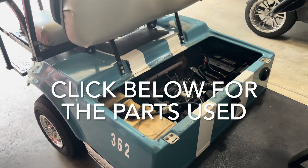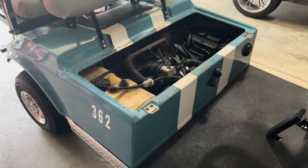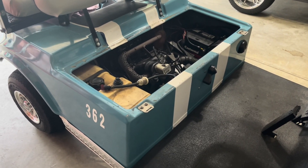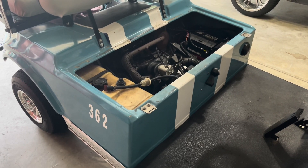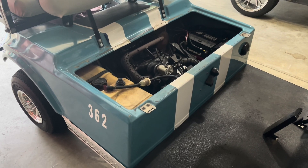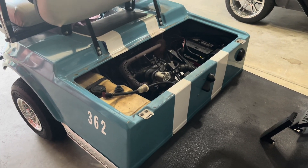Hello YouTubers. In this video we're going to be working on our 2001 Club Car DS with the FE290 motor. This problem we're going to cover in this particular video, I don't think has anything to do with why it won't run — this is a completely independent project that I've been wanting to do while I've already got most of it apart.